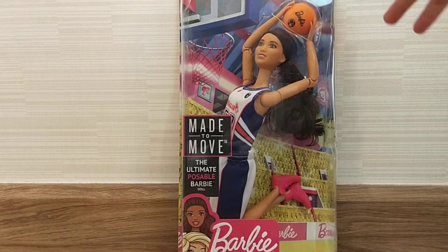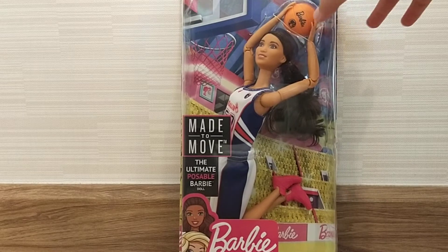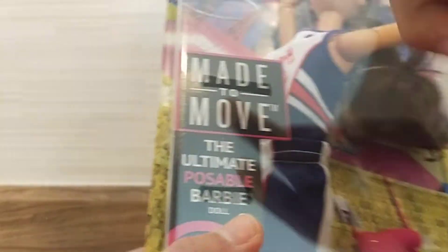It's me, Baby the Bear, and today we're going to be unboxing this Barbie, which is a basketball player. And it's a made-to-move doll, too.